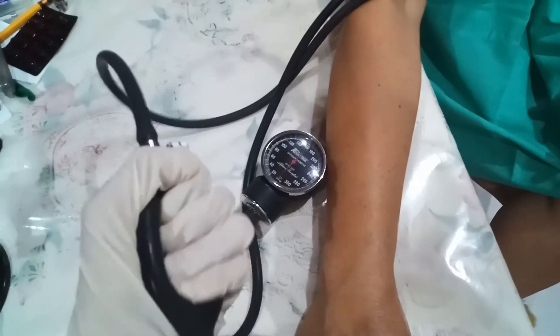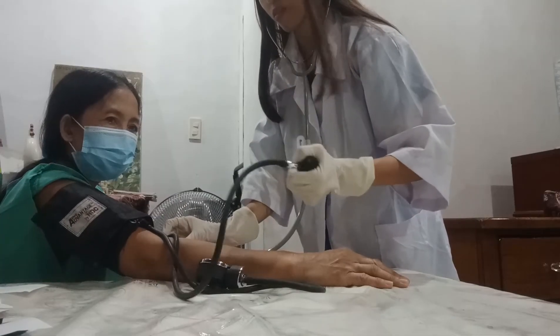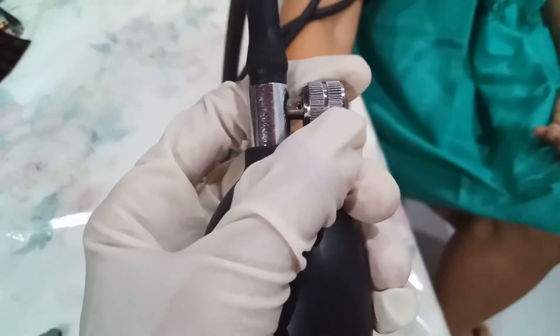Pump up the cuff until the sphygmomanometer reads above the point where the brachial pulse disappeared. Then release the valve on the cuff carefully so that the pressure decreases.